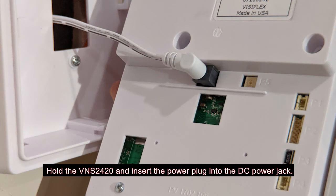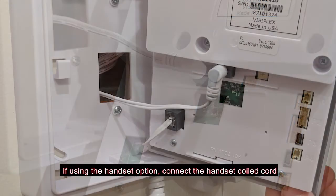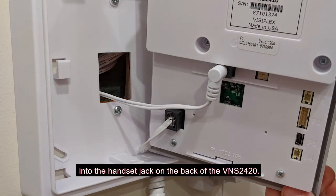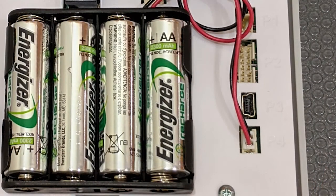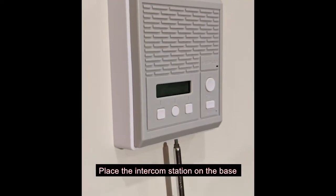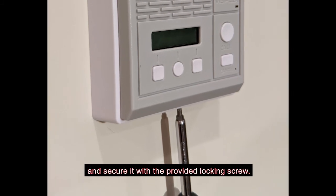Hold the VNS2420 and insert the power plug into the DC jack. If using the handset option, connect the handset coiled cord into the handset jack on the back of the VNS2420. If using the power backup option, make sure the battery pack is installed and connected to the charging port.